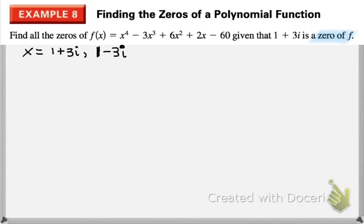Here's a simplified analogy: if you're working with 48 and know that 3 and 4 are both factors, you could divide by 3 then by 4, or just divide by 12 directly. Similarly, we're going to take our two complex factors, multiply them together, and then divide that product out of the polynomial.